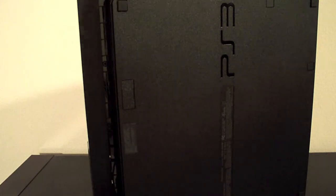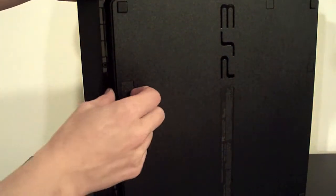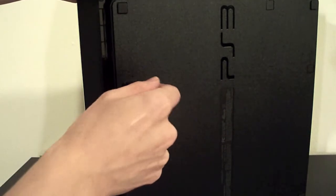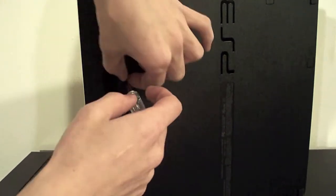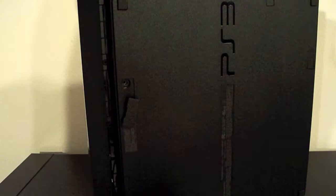We got everything finally unboxed here. On the bottom of your PS3 Slim you'll notice there's a little flap here — just pop that off, it kind of swivels. It reveals the screw that holds the hard drive in place, so we'll just unscrew that.